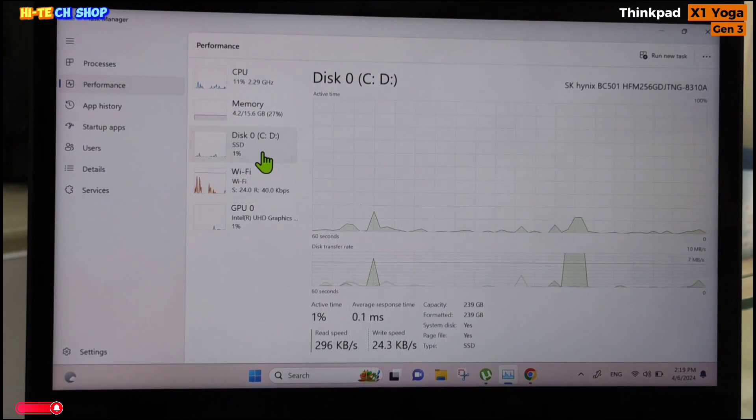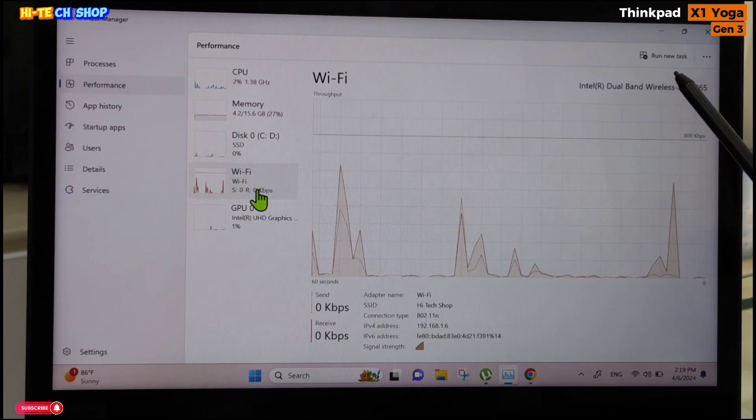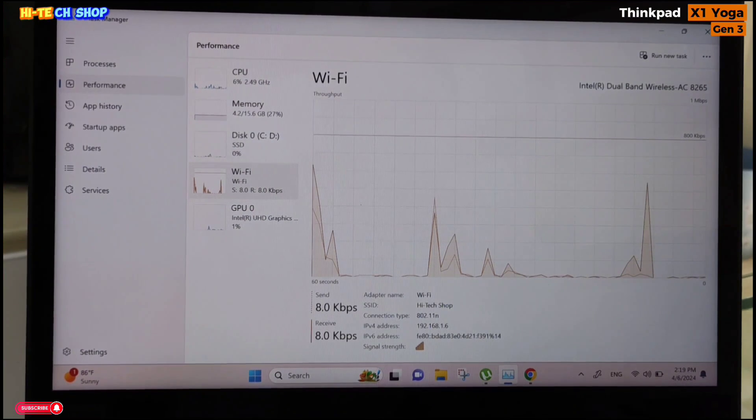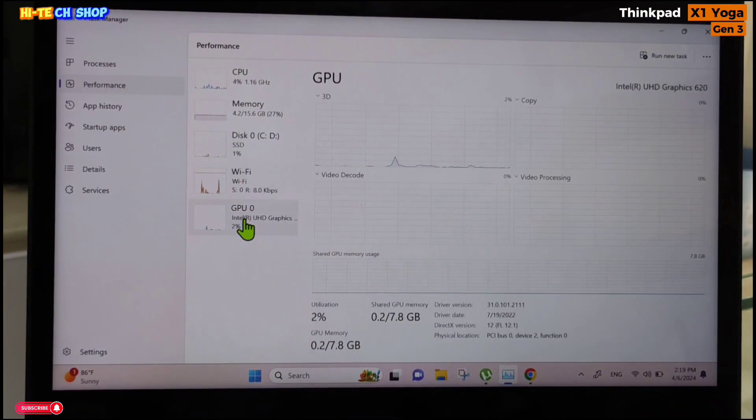Talking about the SSD, it has a HiNex 256GB NVMe SSD. For Wi-Fi, it has an Intel Dual Band Wireless AC 8265 chip. The GPU is Intel UHD Graphics 620.